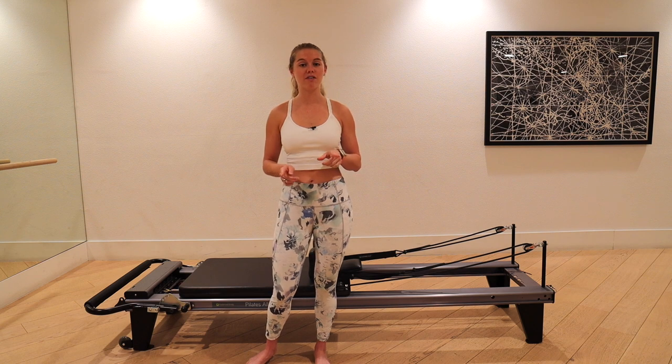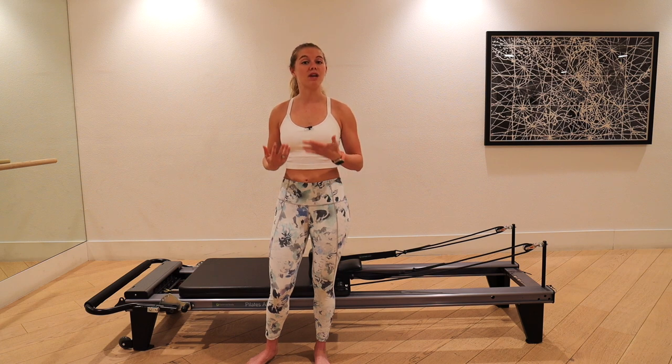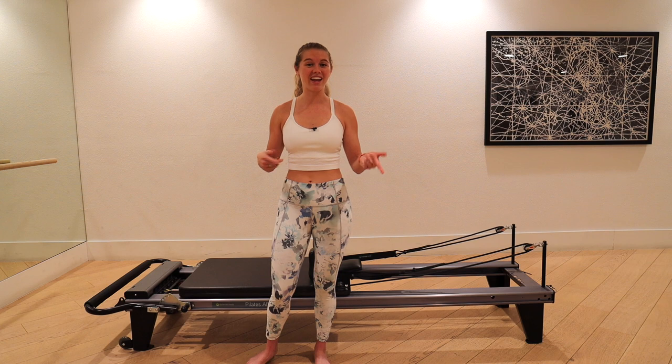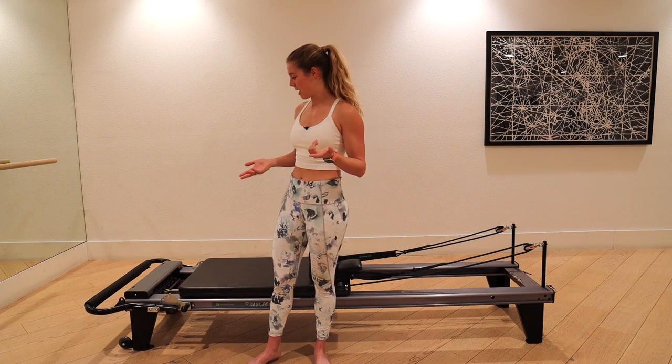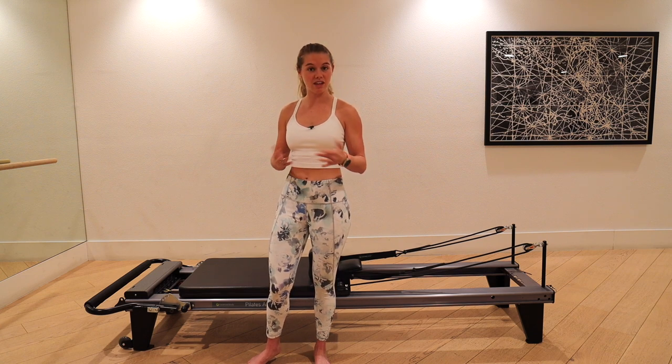If you feel anything in your low back, make the spring heavier. The heavier the spring, the more support; the lighter the spring, the more challenge for the core. I know that can be confusing. If you have a different reformer, it might be a white spring instead of yellow.